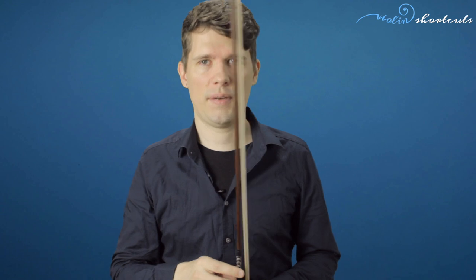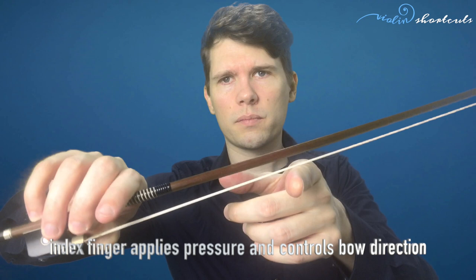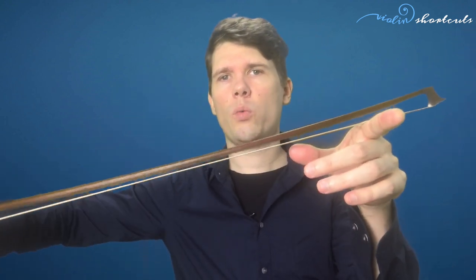Now let me explain what tasks the fingers have. The index finger can apply pressure to the stick, and we achieve that pressure ideally not from the finger itself but with a forearm rotation. This is especially important when we want to play forte at the tip. I apply pressure through the index finger with a forearm rotation of the right arm, and you can see the stick bending.